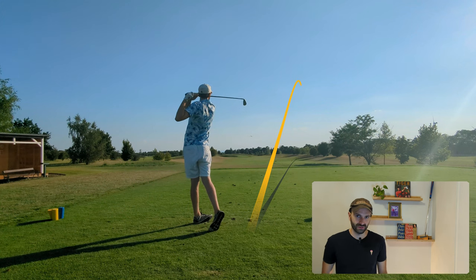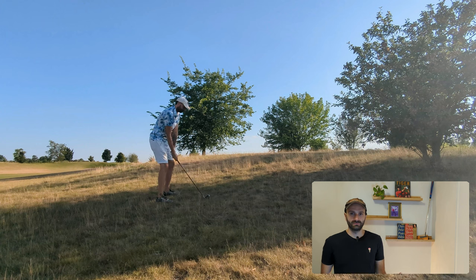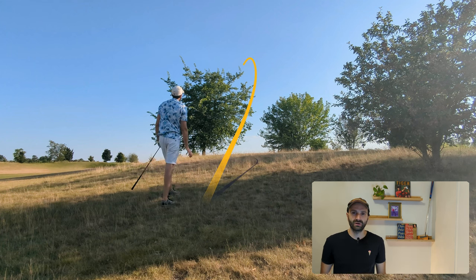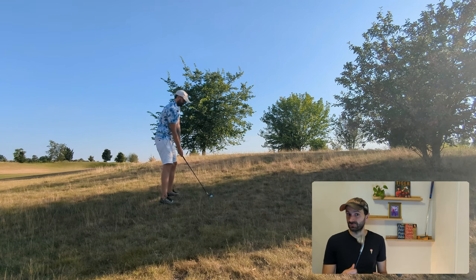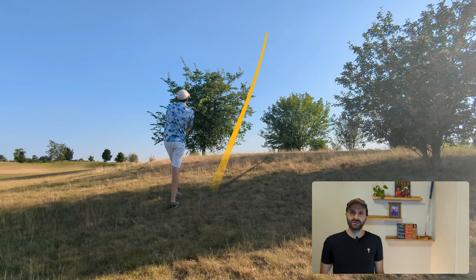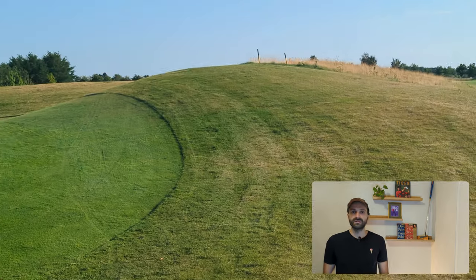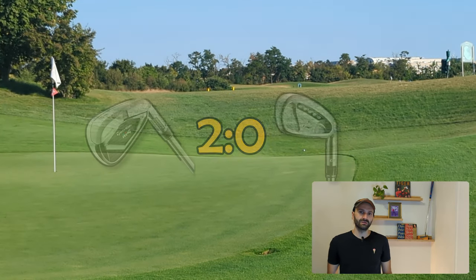The opening hole is a short par four. I pushed both shots, however the M4 was slightly longer so the point goes to the M4 — it's one up. First off is the M4 out of the rough; I hit it pretty well. The RAC OS also had a nice hit. Both balls ended up near the green, but the M4 was slightly better, so the M4 goes two up.